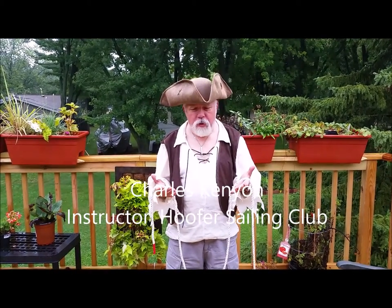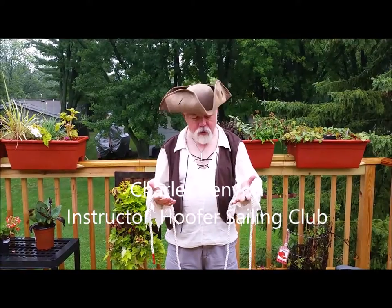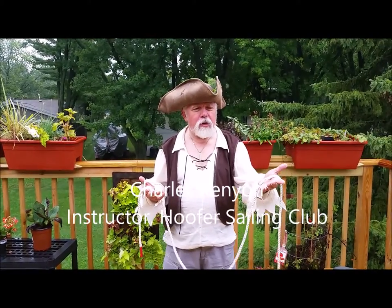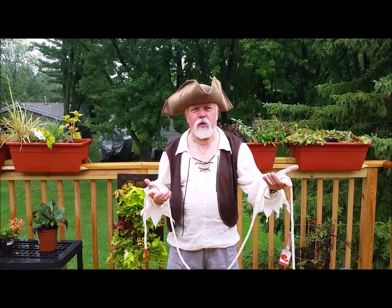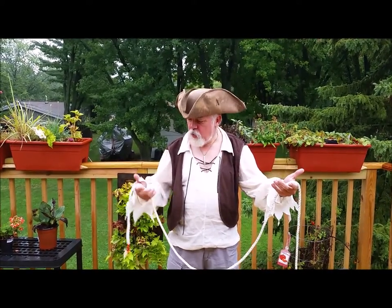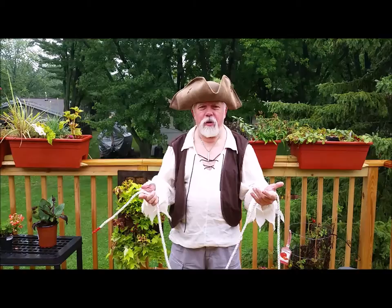This is about tying a bowline using the slipknot method. I have the standing part — the part connected to the boat — in one hand with my thumb pointed toward whatever it's connected to, and the working end in my other hand.